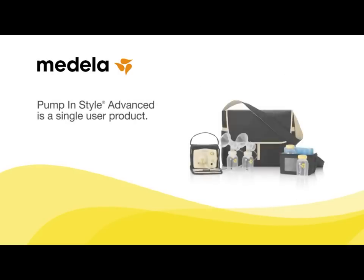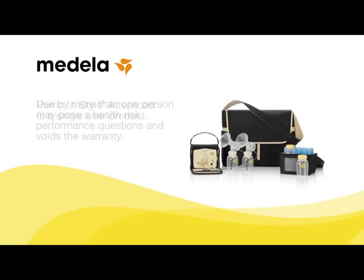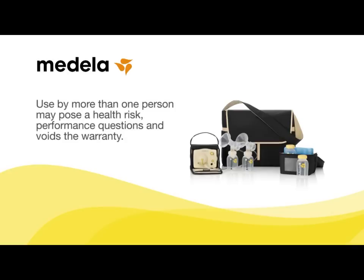Pump in Style Advanced is a single user product. Used by more than one person may pose a health risk and performance questions and voids the warranty.